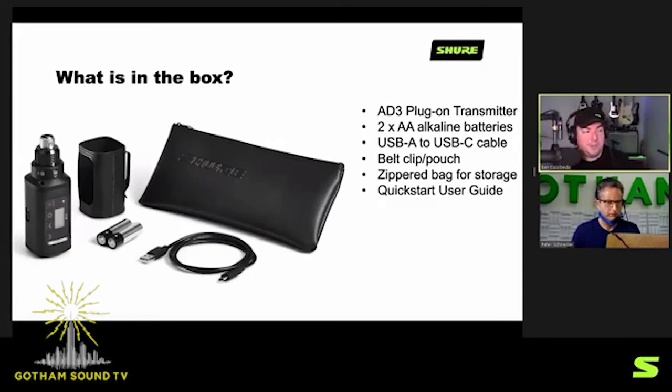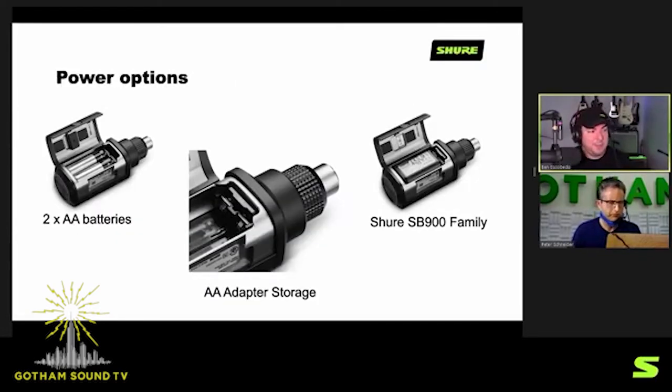When we look at what you get in the box, you get the transmitter itself, the leatherette pouch, a couple of double-A batteries to get you started, a USB-C to USB-A cable, and a zippered body pack pouch. It's kind of cool how the battery door opens — it's a gull-wing design, like on a sports car. You can use two double-A's or the SB900A. There's a little shim inside that keeps your double-A batteries tight to the transmitter. When using the rechargeable, you can store the shim right in the compartment.